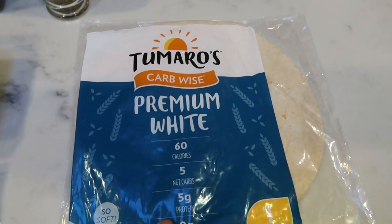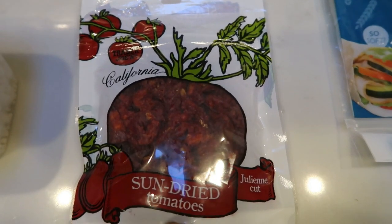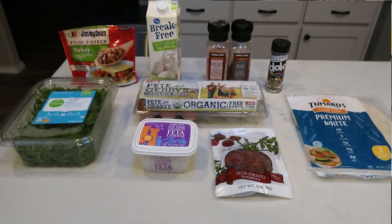I'm going to be using the Tomorrow's Premium White Wraps, and then we're going to put in some sun-dried tomatoes and some feta cheese. That is what's going to be in our breakfast burrito, so let's get started.